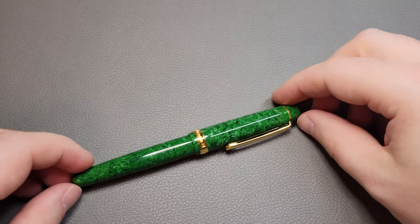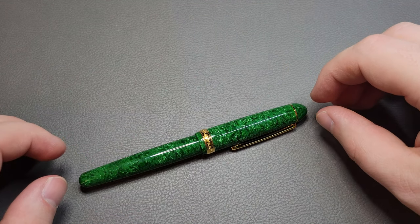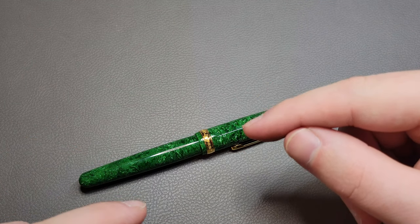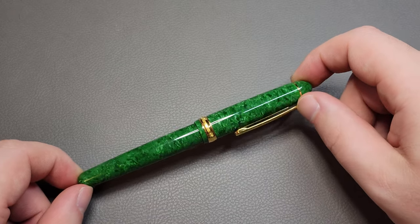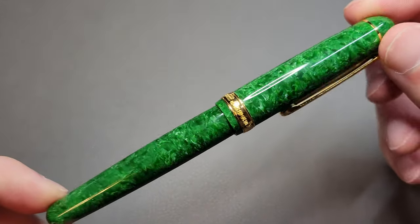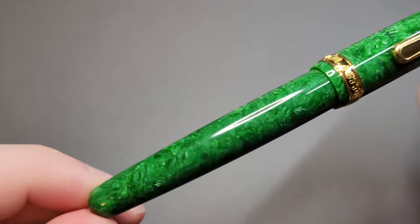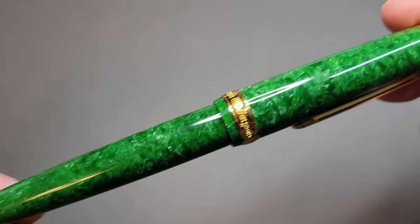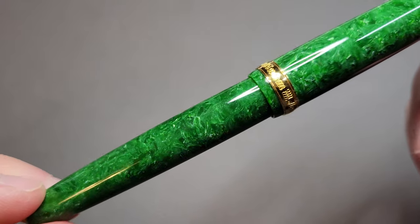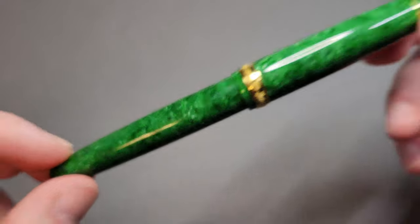They have tons of finishes and they're all really nice. They have a blue one that's similar to this one, a pink one that's almost like old snakeskin kind of celluloid, a koi one, calico, and tortoiseshell. They have some really, really nice finishes, so I think there's something for everybody. But this one — I just couldn't pass up. It is absolutely stunning, gorgeous finish.